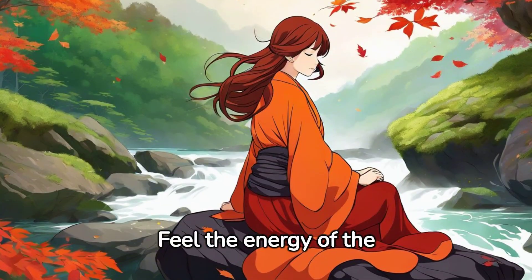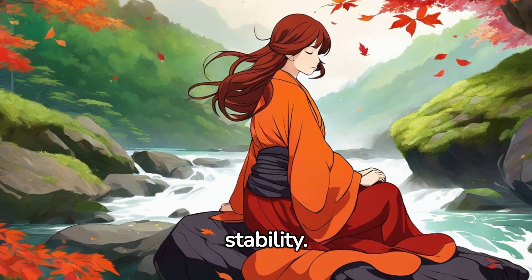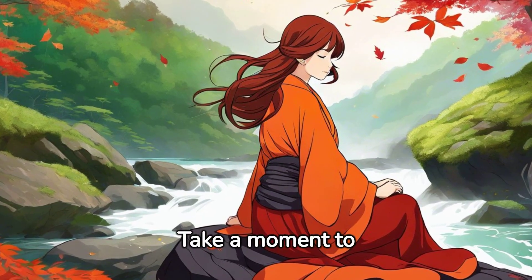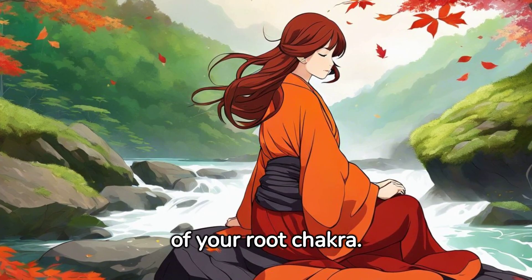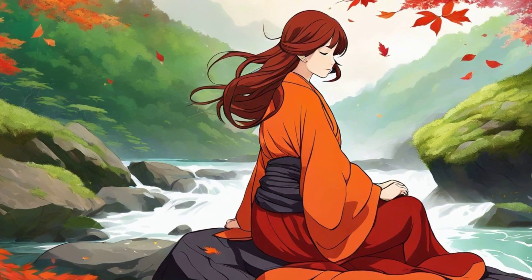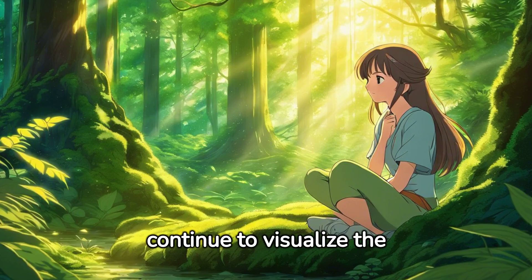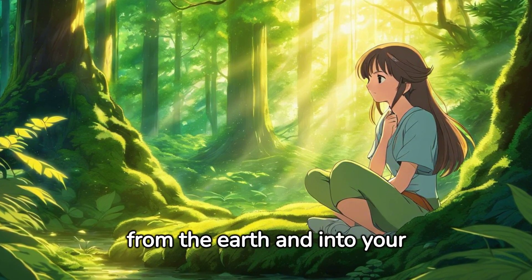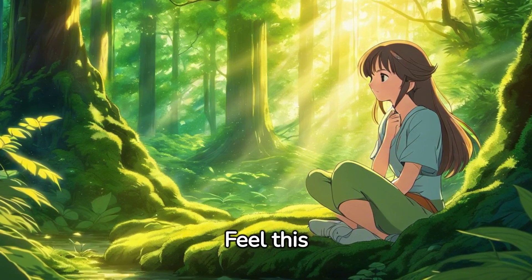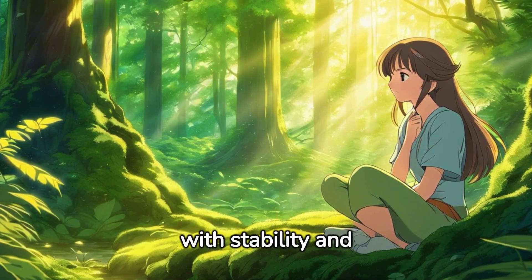Feel the energy of the earth grounding you, providing you with a sense of peace and stability. Take a moment to appreciate the grounding energy of your root chakra. As you breathe, continue to visualize the grounding energy flowing from the earth and into your root chakra. Feel this energy grounding you, anchoring you, providing you with stability and strength.